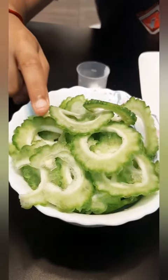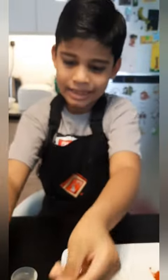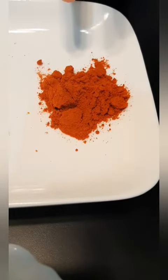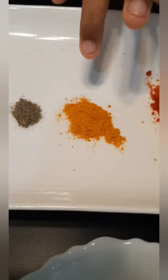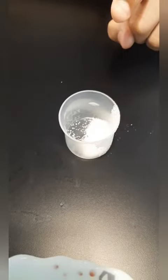Let's see the ingredients. Some Pavaka — can you see? And some Karan Lamar, some rice flour, some chilli powder, some manjal (turmeric), some pepper, and some salt to taste.